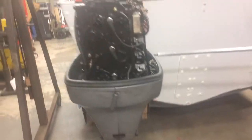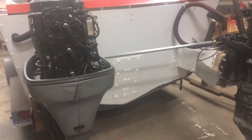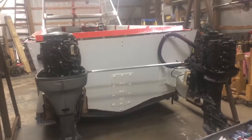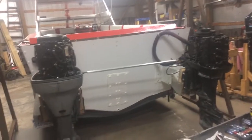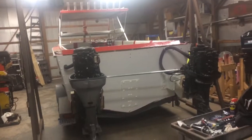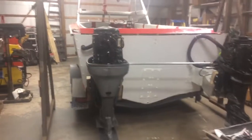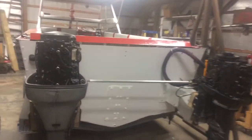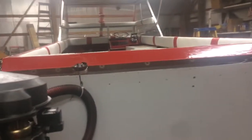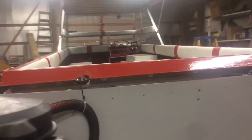We're still looking for another matching engine so we'll have twin 75s. With the 115 horsepower we have right now between the two of them, we did 30 miles an hour with three of us in the boat. It handled the waves just fine — it's a good solid boat.